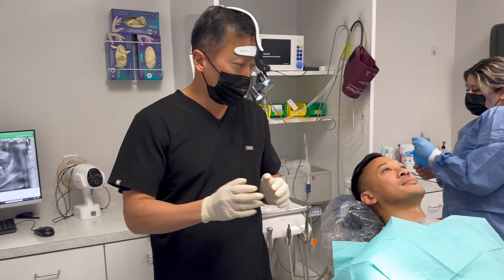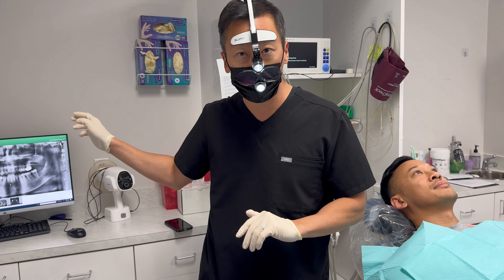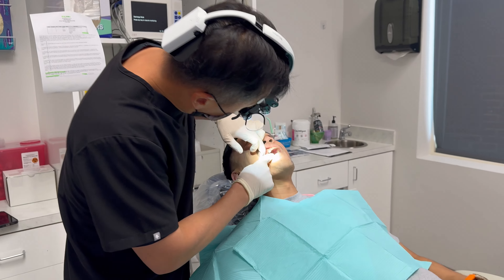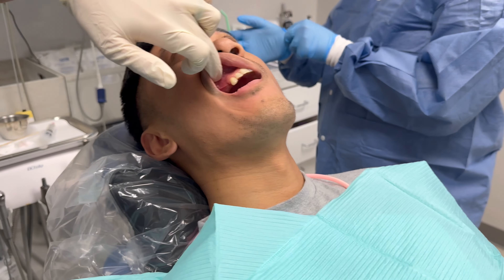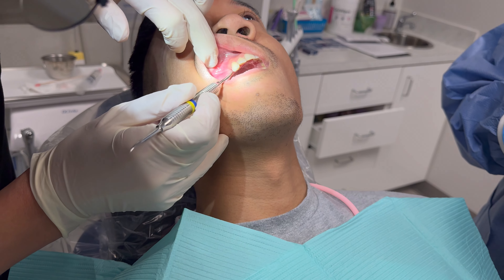I want to show you a case of dental implants. I didn't place these implants, but today I want to do an uncovering for this patient. He's actually a hygienist at our Grapevine office. You can see here on the upper right that we placed two implants that are buried in the gums so you can't see them.